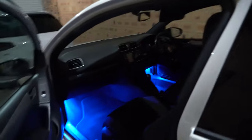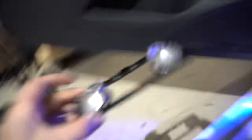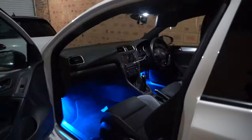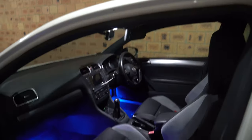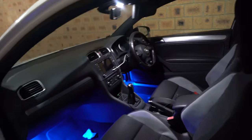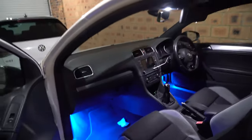Up next is our dome lights. I've just taken off the cover here, and there's another one in the back. Just be careful when pulling this cover off as it is quite fragile in the centre — work your way around slowly. We've got two bulbs to slide out, and we've got our new lights ready to go in. You guys remember how it was before — now look at how much brighter it is in here! You can physically see what's going on in the car without needing a flashlight. We're going to do the same in the rear as well.